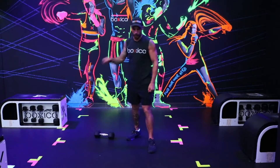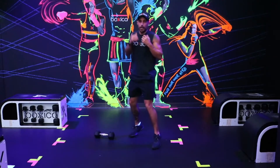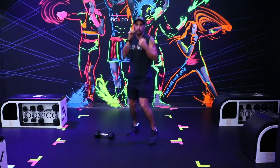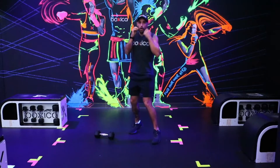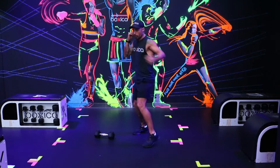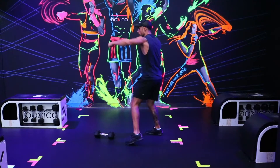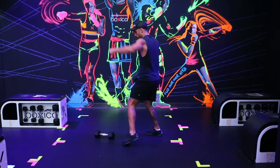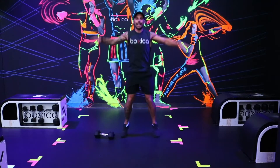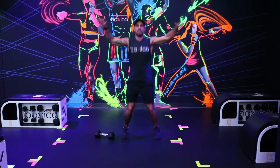Alright guys, here we go — 3, 2, 1. Start off in your boxing stance. Keep your hands up by your face, nice and light on the toes. Just get the blood flowing a little bit. Let's run the punches — 1, 2, 3, 4, 5, 6. Keep running those punches, guys. Now jumping jacks — let's mix it up. Getting the legs nice and warm, get the heart rate going a little bit. Remember, deep breath in through the nose, out through the mouth.